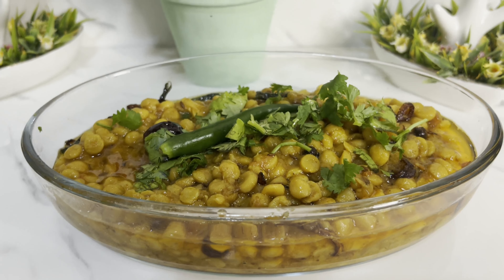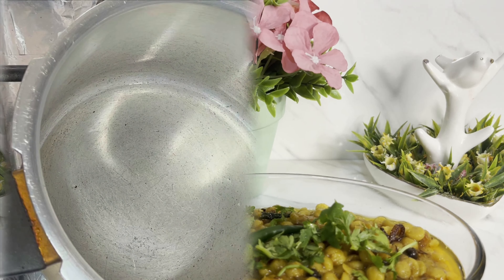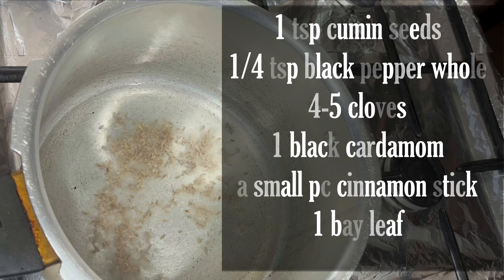I am ready with the pressure cooker for this recipe. Please try the recipe and check it until the end.